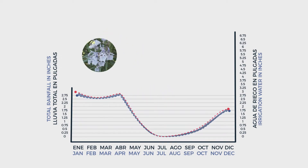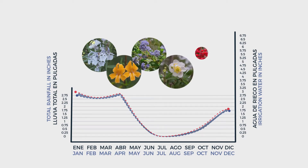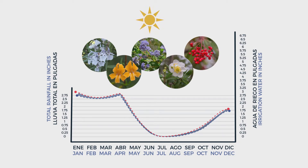Low-water-need plants such as rosemary or California natives such as ceanothus only require a small amount of water during hot, dry summers — that's 10-20% of what traditional lawns need. Low-water-use plants and California natives follow the same line as our typical seasonal rain pattern, eliminating the need for wasteful, excessive watering.